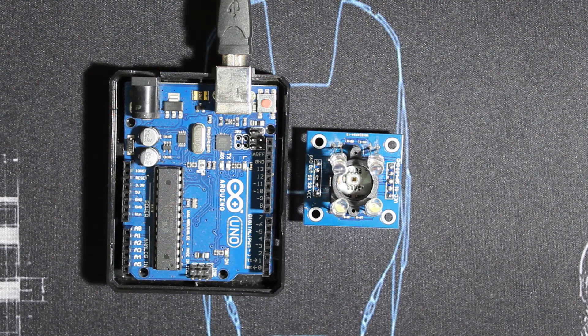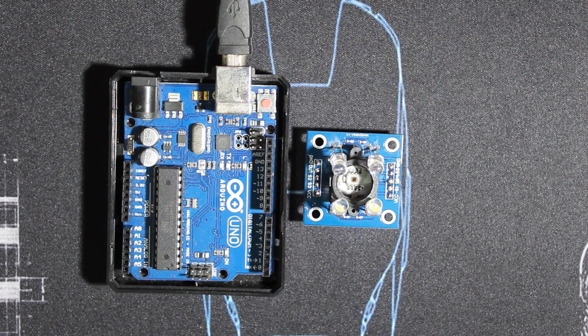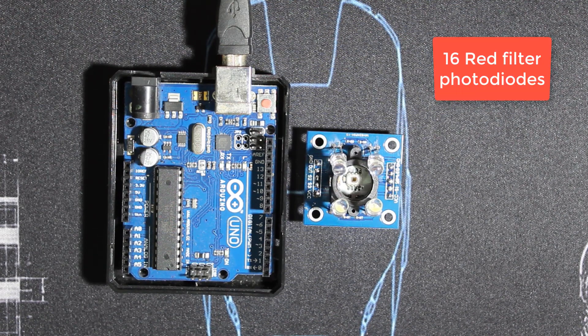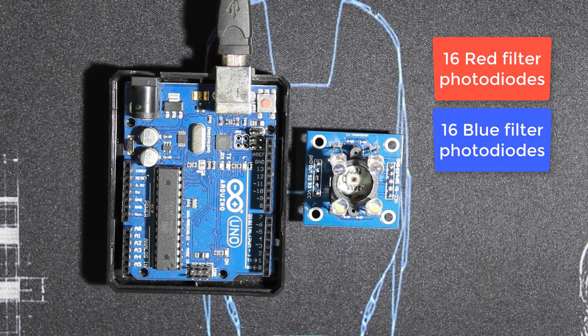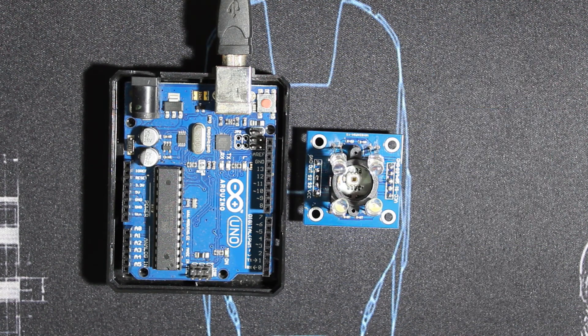There are some problems you're gonna see later. The principle is still the same: the module has photodiodes and the current is converted into a frequency proportional to the light intensity. There are 16 photodiodes with red filters, 16 with blue filters, 16 with green filters, and 16 with clear filters. We select which one we want to use — we'll see it later in the code.